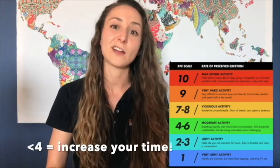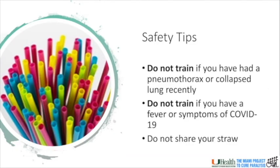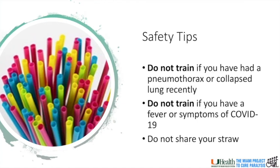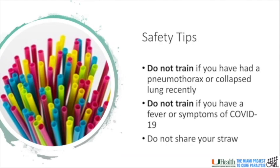If you're below a four, it's not really hard enough and your muscles won't really adapt. For safety, don't train if you've recently had a full or partially collapsed lung. Or if you have a history of breathing problems, please consult your physician. And start the exercises slowly if you experience shortness of breath or lightheadedness. You also should not train if you already have a fever. A fever is a sign that your body is working very hard to fight off the infection and you don't want to challenge it more by making it difficult to breathe.